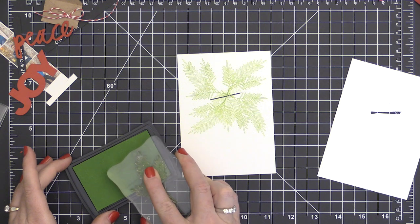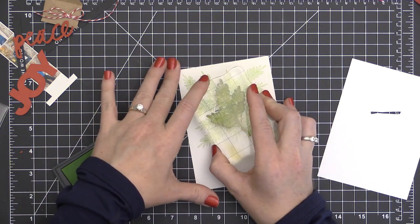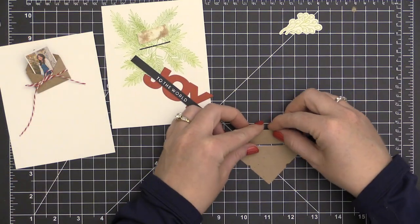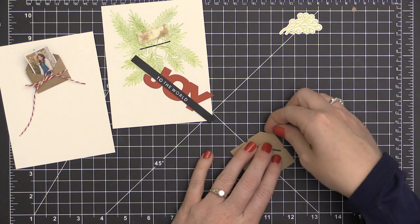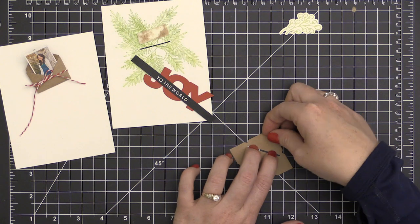Once part of that is inked, I can go over and re-ink another little part and just fill in some of those holes. I ended up stamping maybe about eight times by the time I did the full pine bough and then the partials in there as well.